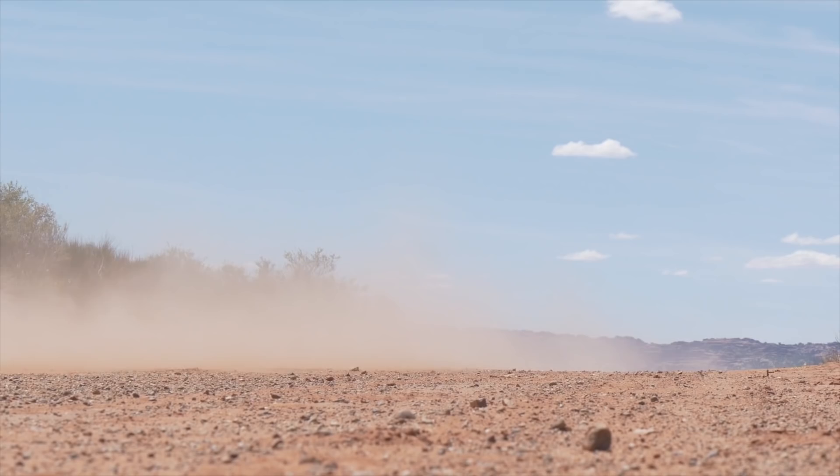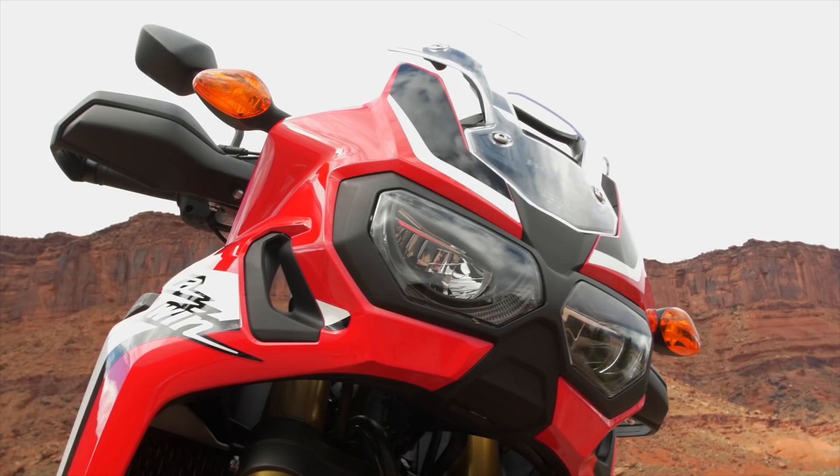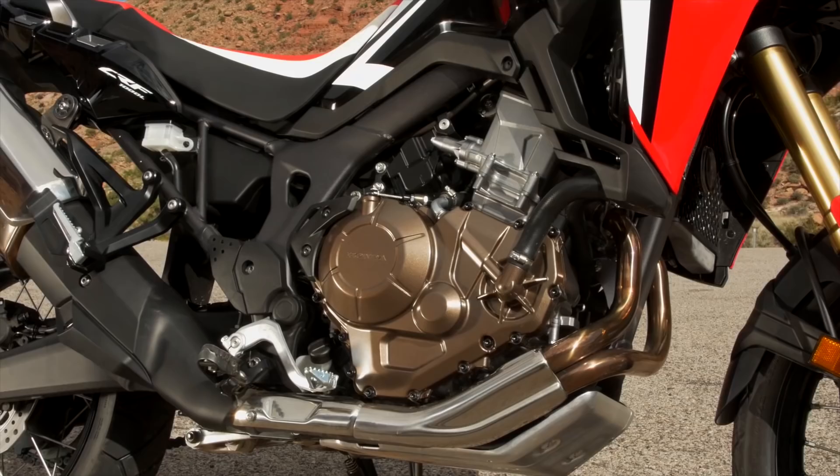Of course off-road you're going to get dust and that can affect the engine. So Honda have designed a really awesome air box which comes with two paper filters. They're easy to change, easy to get to — you don't need to take all of the gas tank off to get to them. Keeps the engine really fresh.